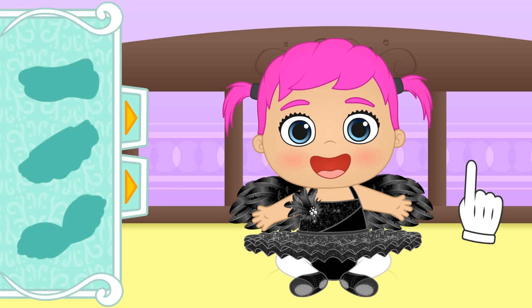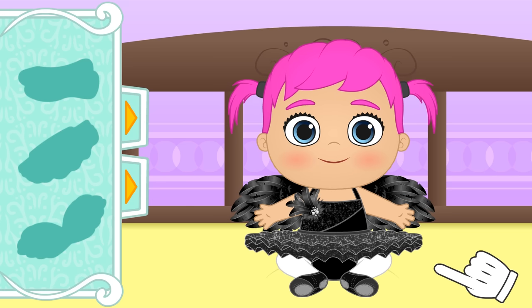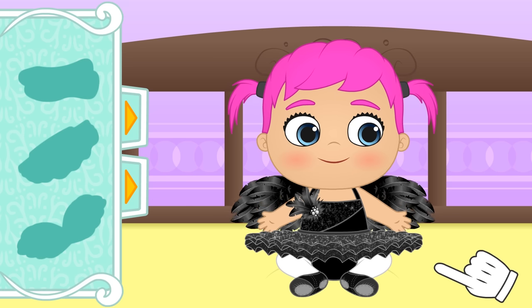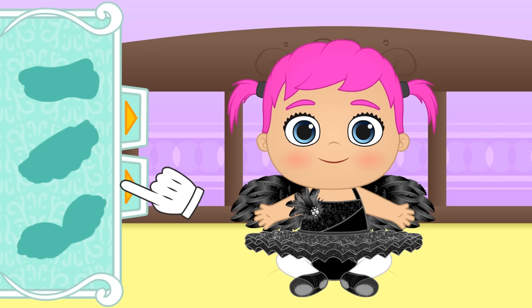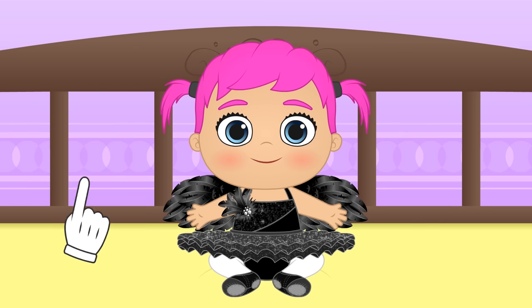Wow! You look gorgeous! And you can move them and everything! Lily, now we go to the beauty salon!